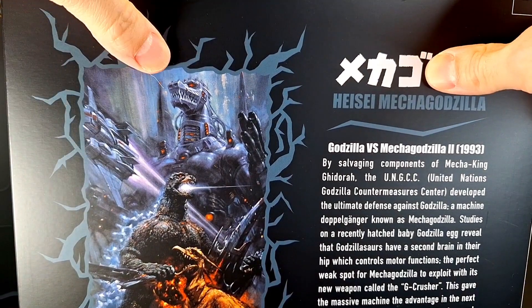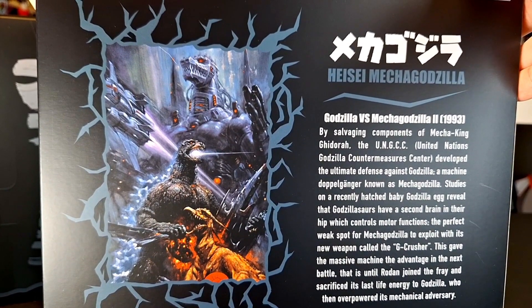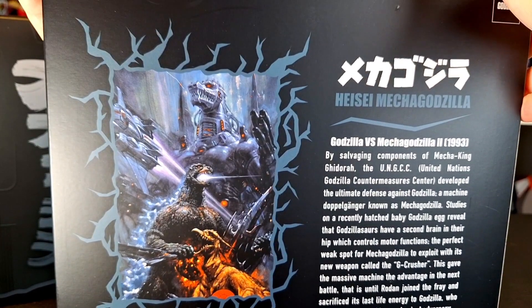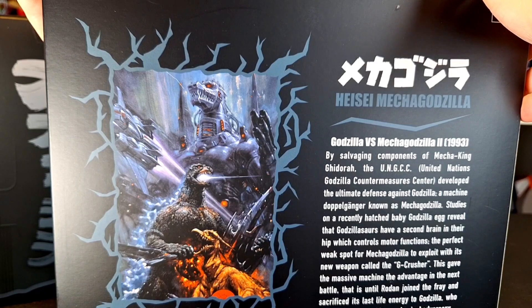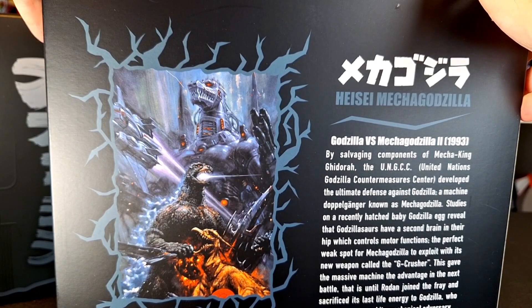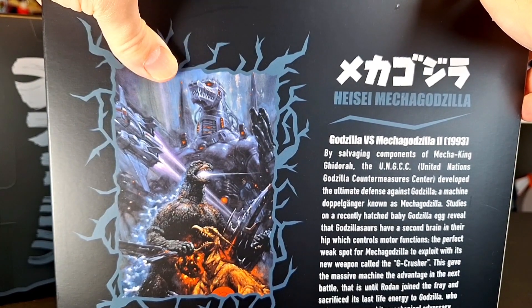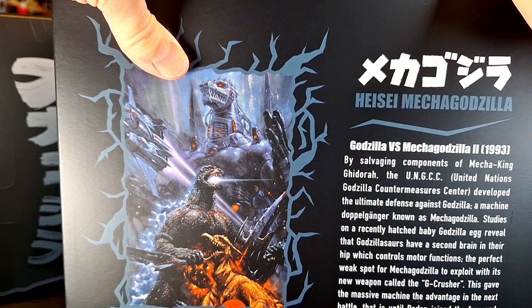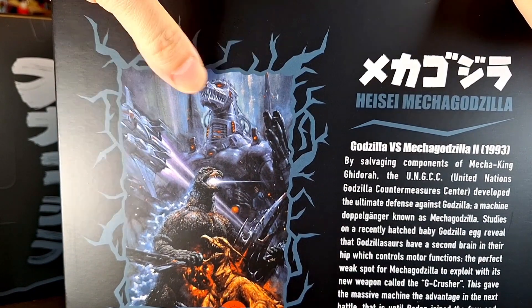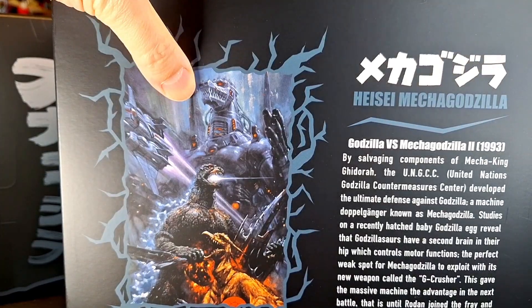Before we move forward, I rushed through that opening — I forgot to mention the beautiful back of the box, which has my probably all-time favorite Heisei — favorite period, maybe — Godzilla poster. This awesome Orion no Ryoshi poster. Look at that thing, it looks incredible. Mechagodzilla quite doesn't look like that, but it is what it is. Still good stuff.